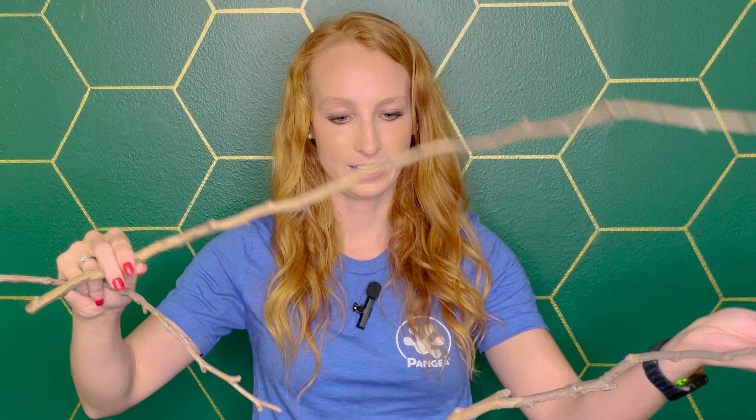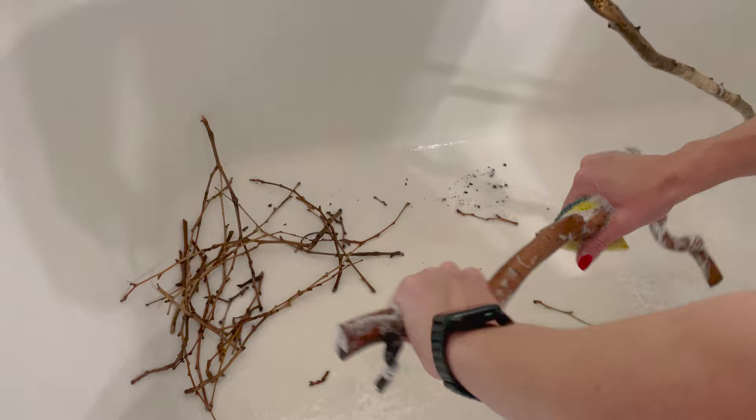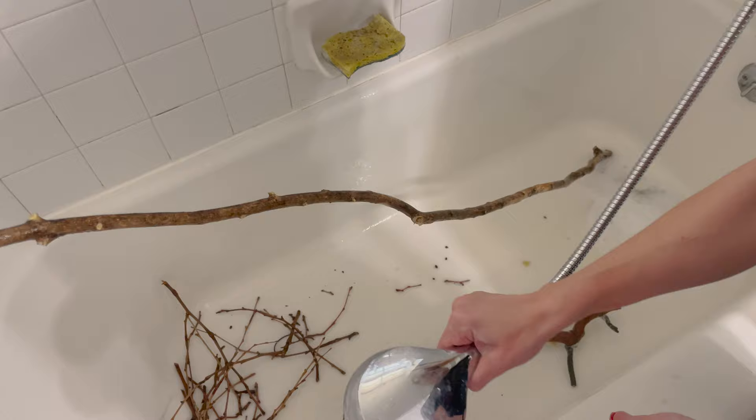Good branches from outside should be relatively thin, because your chameleon needs to be able to grip their foot around them — avoid thick branches and go for thinner ones. To sanitize them, wash with soap and water and let them air dry. Some people bleach and bake them, but washing is a good baseline before putting them into your enclosure.